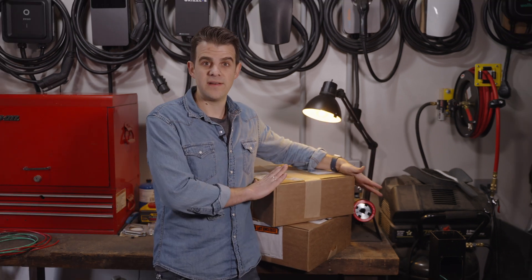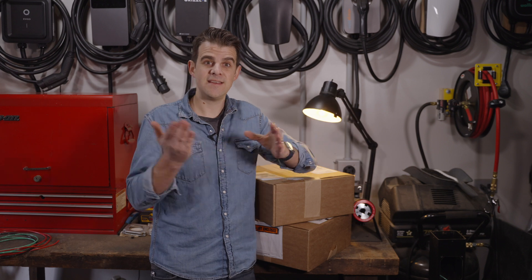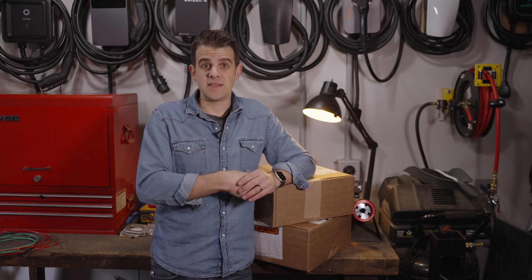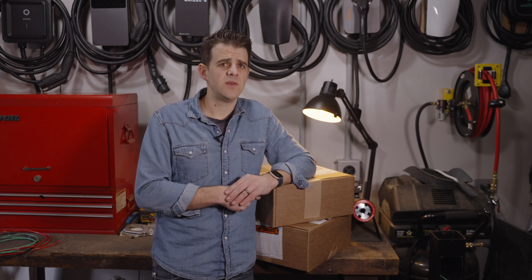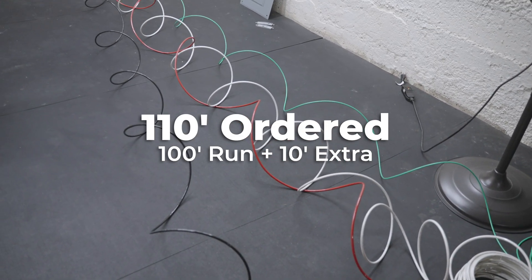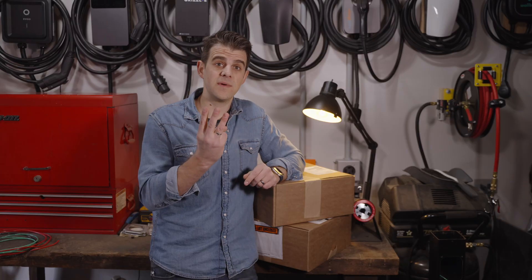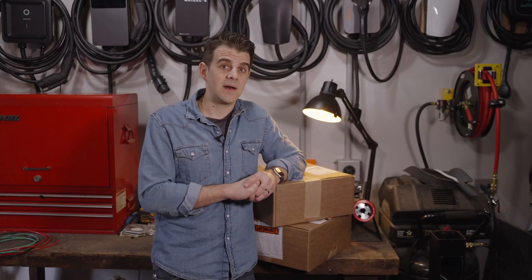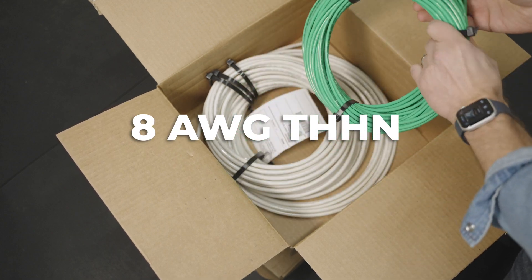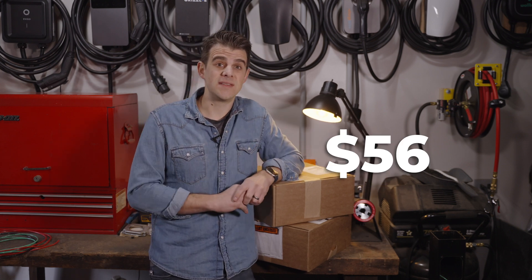I have some wire here today. I'm rewiring my shop from a 50 amp circuit to a 70 amp circuit, which will allow me to charge with my EVSE and run my electric heater. I have about a 100-foot run through conduit and I'm running four gauge copper THHN, which runs about $1.30 a foot. I need three conductors, so that's 330 feet at $1.30. You also have to run a ground — I can use eight gauge THHN for another 110 feet, which was about $50. We're looking at roughly $560 of wiring.